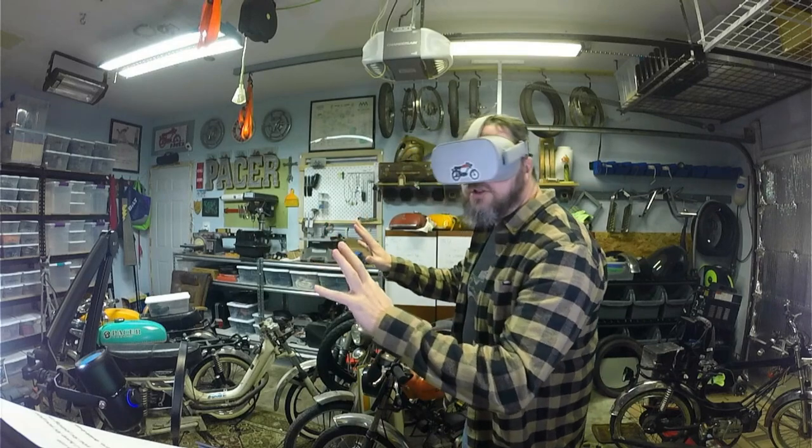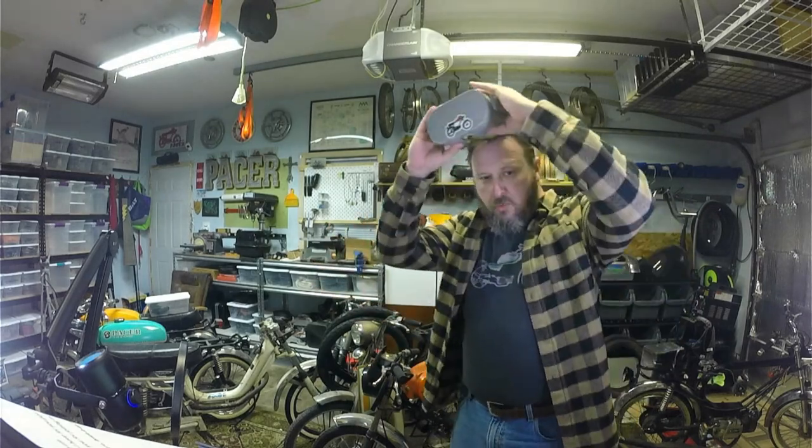It's Monday, which means it's Mini Moped Monday, and I happen to have a moped right here for us to check out. Let's get right to it — I've got my handy dandy box knife.